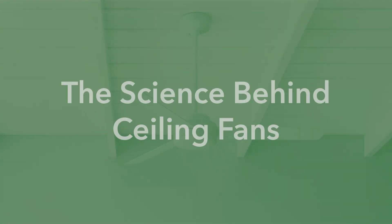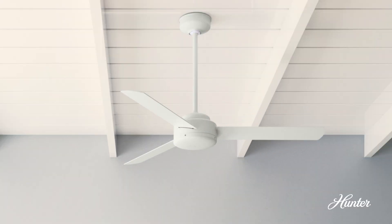Hey, everyone. I'm Ricky, an engineer at Hunter Fan Company. Today, we're diving into the science behind how your ceiling fan not only keeps you cool in the summer, but also helps you stay warm in the winter. It all comes down to the direction the blades spin.